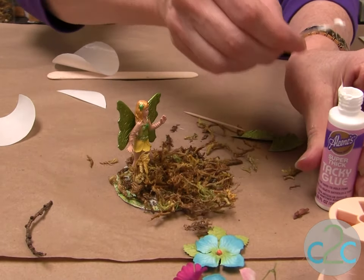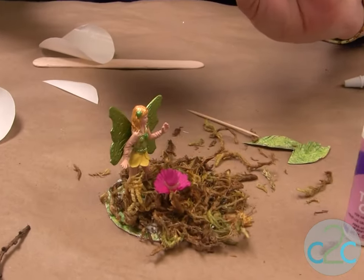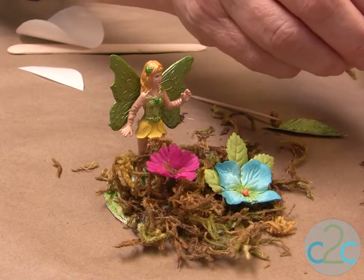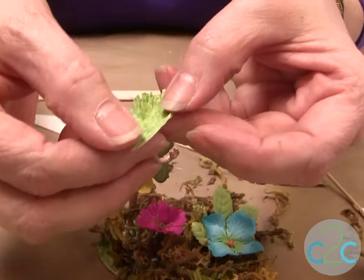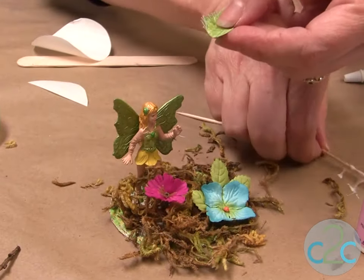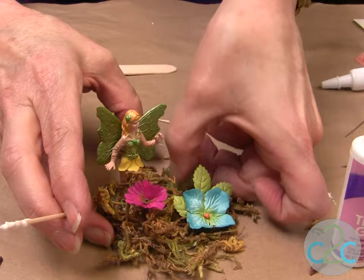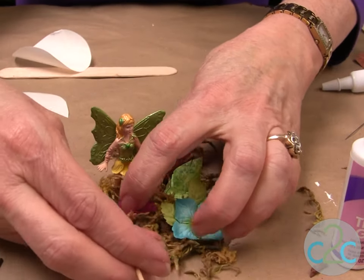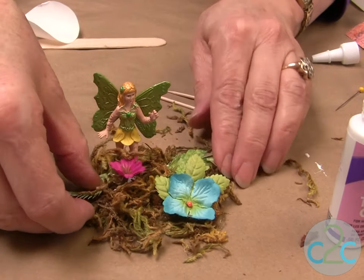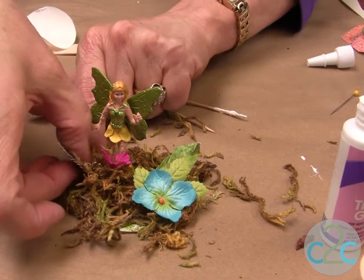You're also going to stick some flowers on. Some of these are little silk flowers and some are paper flowers. For my leaves, you could use silk flowers, but I thought it would be really cool to make a leaf out of the scrapbooking paper and just fringe the edges. Put a little bit of glue on the tip of it, put it down against your cardboard. Add another one, and make sure you get it stuck against the cardboard.